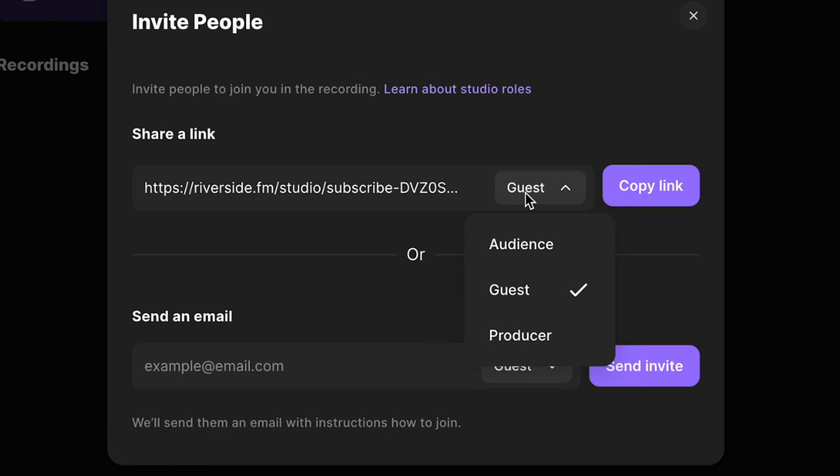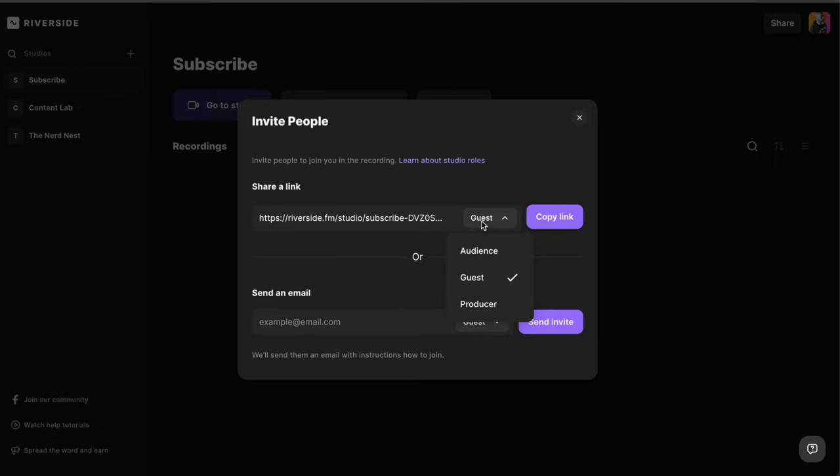The audience link would be useful if, say, you have a Patreon and you want to share that link with your top-tier patrons so they can watch the show live while you and your co-hosts are recording it. Then you push out the actual episode afterwards, but only your top-tier patrons got to see it live. You can share that link with whoever you want, and they'll be able to chat and interact with you right in the studio.